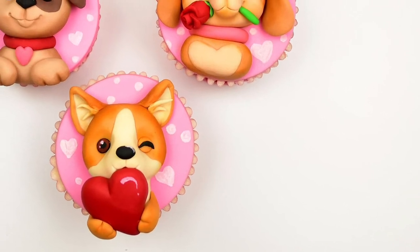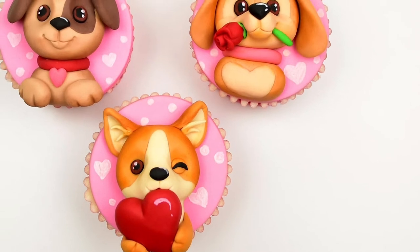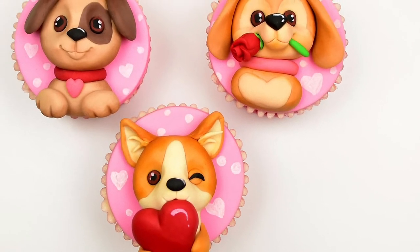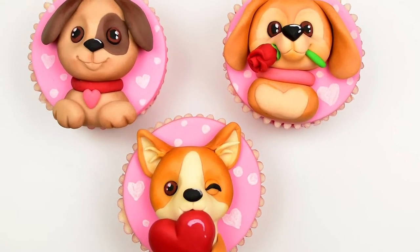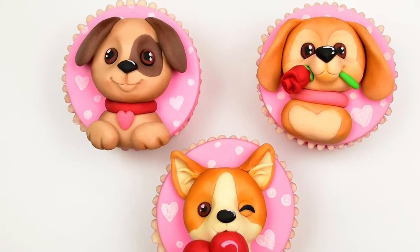Hello everyone, this is the Puppy Love Cupcake Topper tutorial. Before we start, you'll need 50 grams of sugar paste mixed with a little CMC to create a cheap modelling paste. Colour that with neon pink by Magic Colours, then roll out thinly and cut out three 58mm circles.